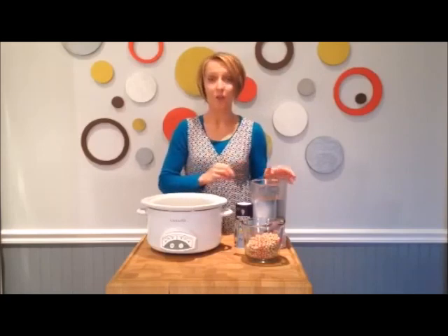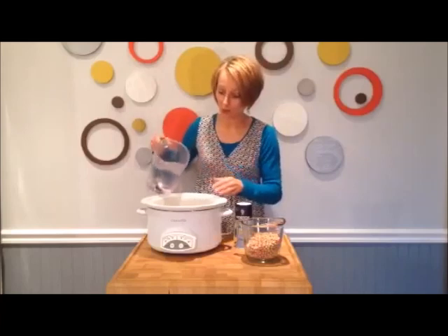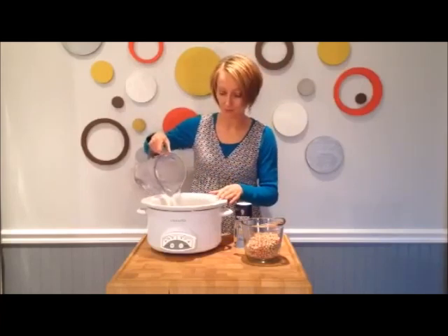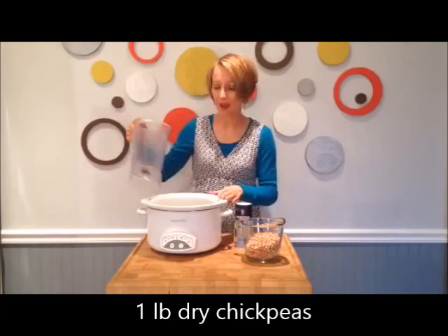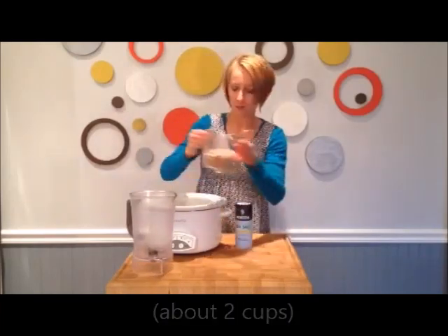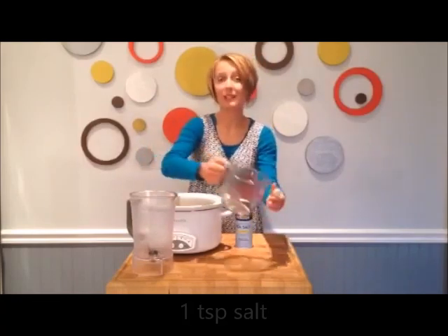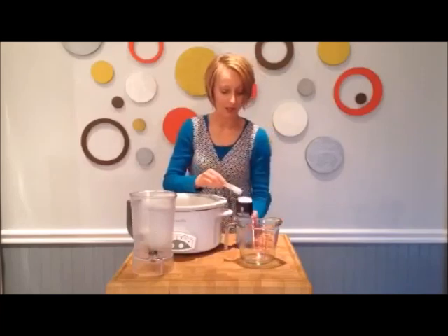I'm going to show you a very easy way to cook chickpeas. First of all, you'll need six cups of water — just pour that in your crock pot. The next thing is about one pound of dried chickpeas, which is a little over two cups. Put that in. And then the last ingredient is one teaspoon of salt. That's all you need.